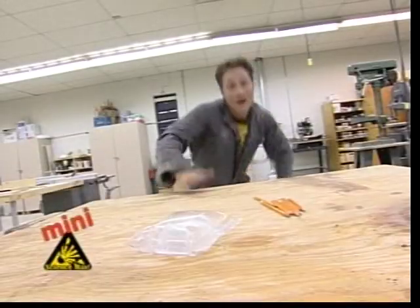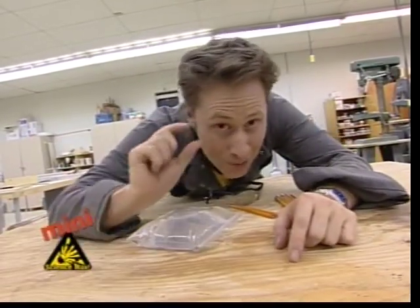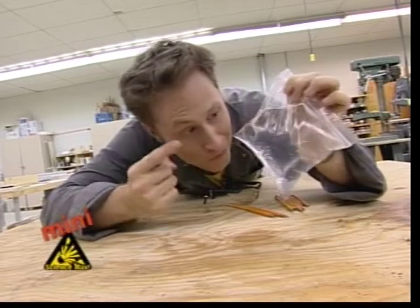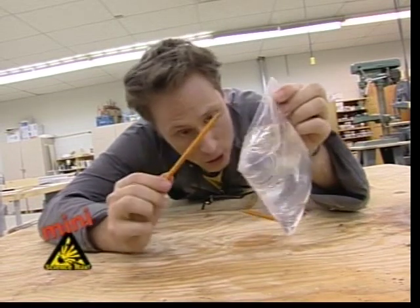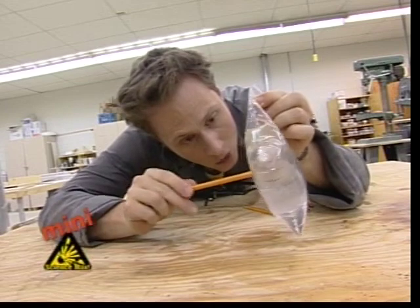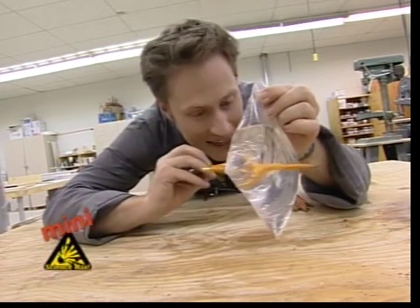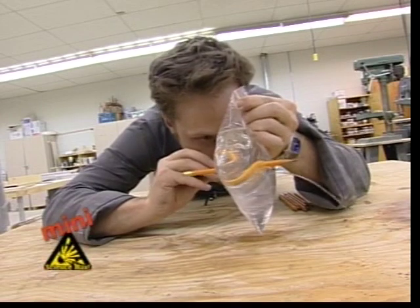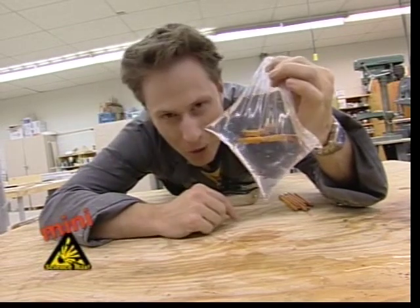Mini maps! In Science Max, we will do a big experiment, but we will also do a small experiment. Today's small experiment involves a bag of water. Now, if you take a bag of water and some sharpened pencils, and you push them through very gently, the pressure of the water against the bag will actually prevent any water from spilling out as you push the pencils through. You can do it as many times as you like, as long as you go gently and you don't pull the pencils back out again. Nary a drop will spill - well, maybe one or two drops.